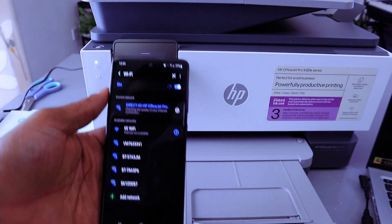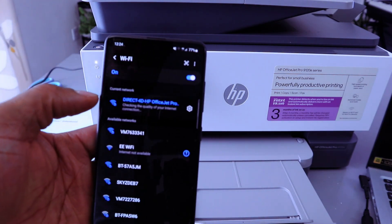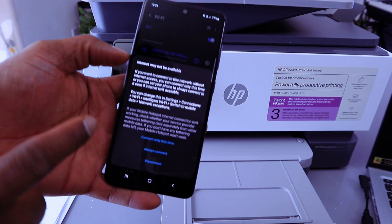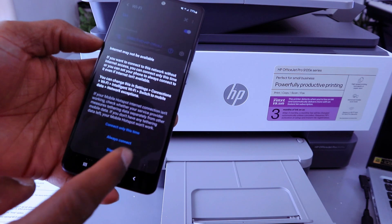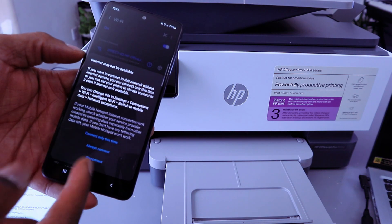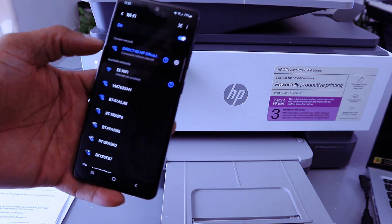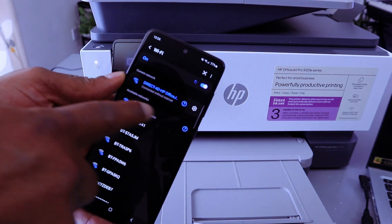Wi-Fi Direct is connected — this printer is now connected via Wi-Fi Direct. You will see a message saying Internet may not be available. Select 'Connect only this time', 'Always connect', or 'Disconnect'. Select Always Connect. It will show Connected without Internet.